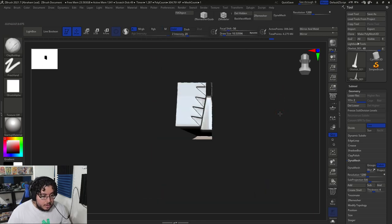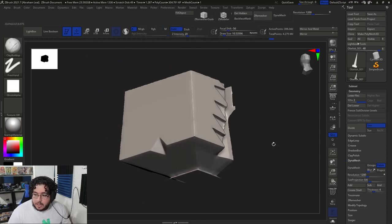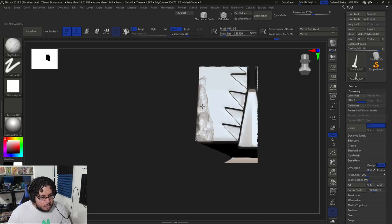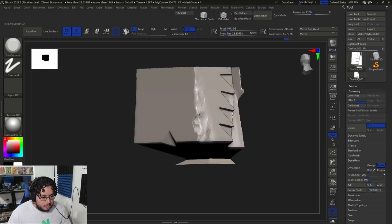Now the big chunk over here — this area is where the big damage is going to appear. I'm just going to go with the clay buildup and really go in here. I do have a couple of brushes — I can't share them because I bought them and they're licensed — but this one is great for rock damage. There are a couple I can show you where to get though.